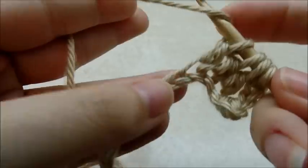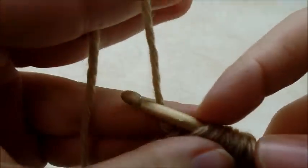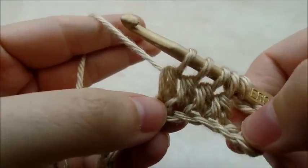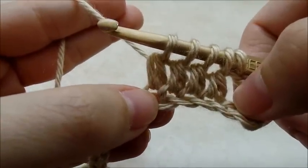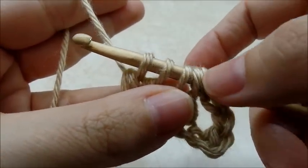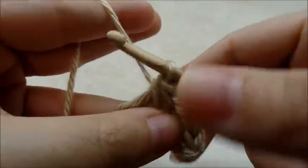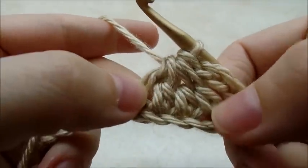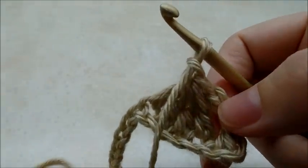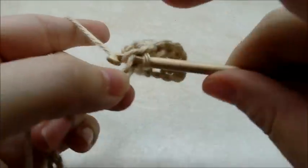One more time — yarn over and go into the next stitch, that was four times. Draw up a loop, yarn over and go through the first two loops on your hook. You can see your four double crochets there — they're kind of partially double crochets. Now yarn over and go through all five loops that are on your hook, so that takes all four double crochets and makes it into one. Now chain one and single crochet into the next stitch.